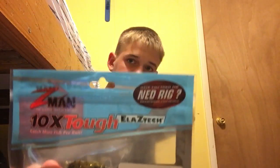What is up guys? Today I'm going to be reviewing the Z-Man 10X Tough Tube Z. It is a green pumpkin color. Let's get into it.